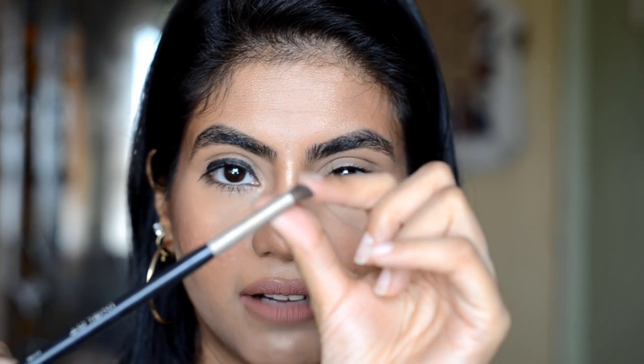Now I will use this kajal's small bristle brush — an 80 HP brush — and we will blend it.